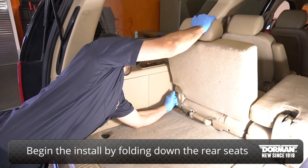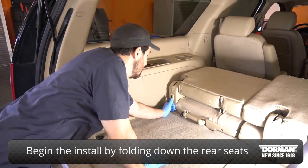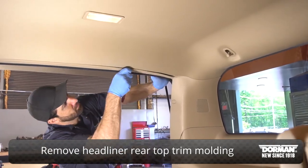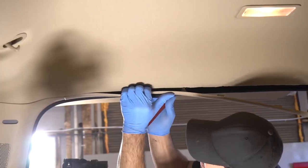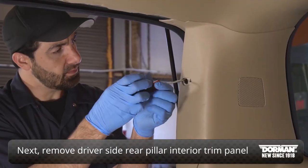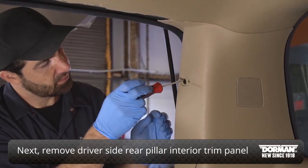Begin the install by folding down the rear seats. Remove the headliner rear top trim molding. Next, remove the driver side rear pillar interior trim panel.